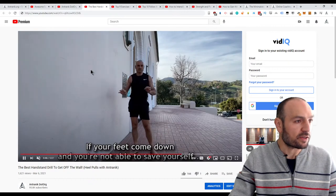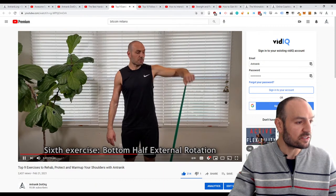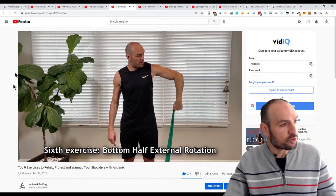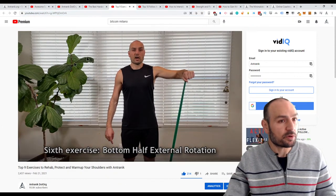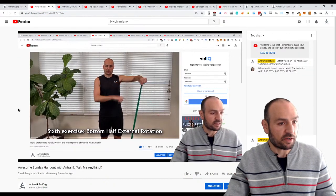The other video I made recently covers the top nine exercises to rehab, protect, and warm up your shoulders. I'll post the link to that in the chat right now.